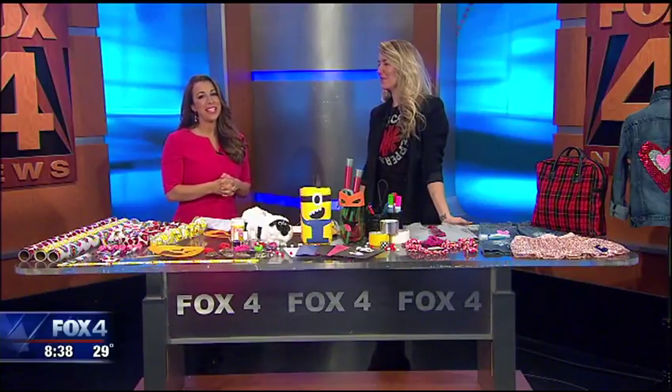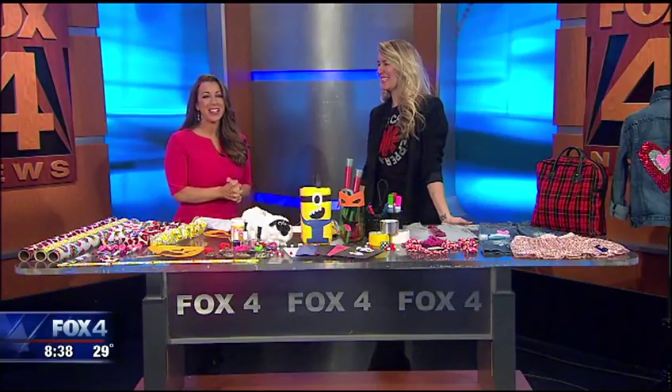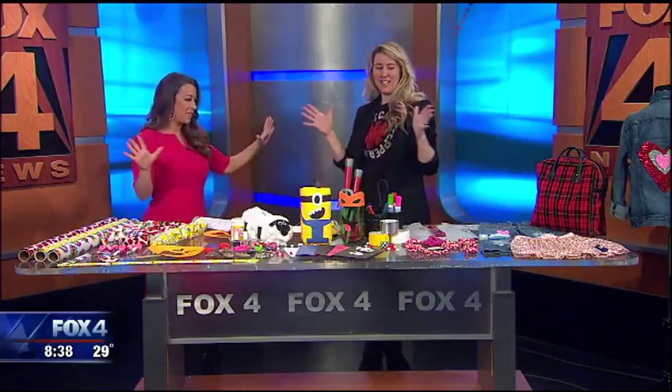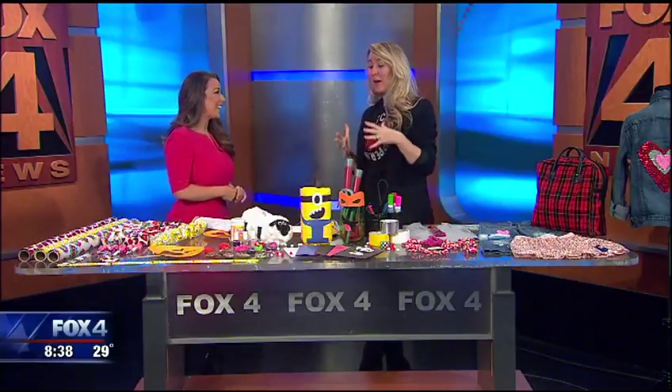Joining me this morning is the Redo Mom, Sarah Tarasinski. Valentine's Day is expensive — all these holidays can be expensive. What she tries to do is show people how to upcycle things they already have in their own house into things for their kids, and get their kids involved.